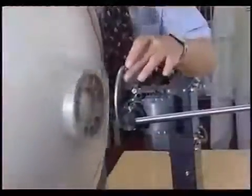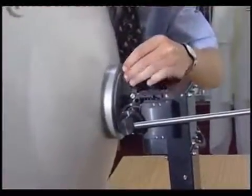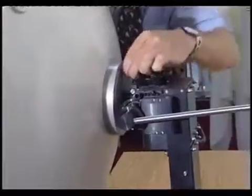The combination of lightweight, rapid deployment and discrete operation makes the positioner a particularly flexible tool.